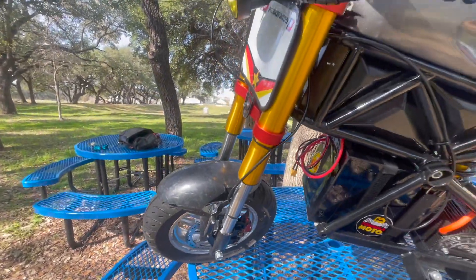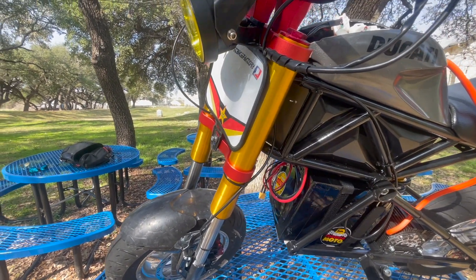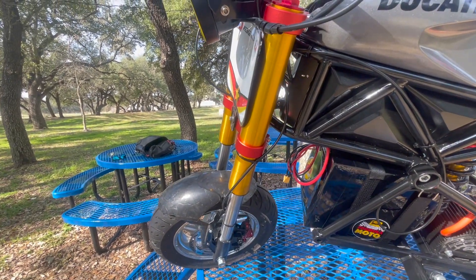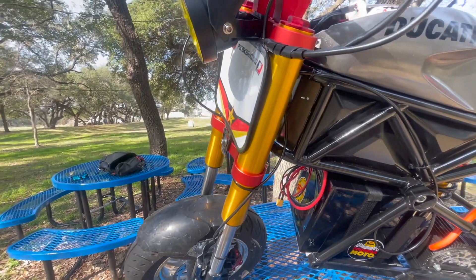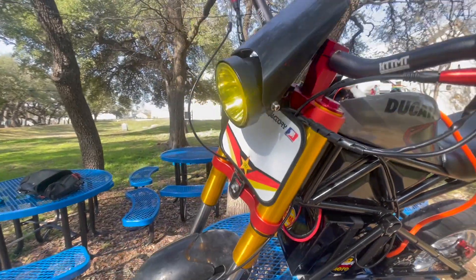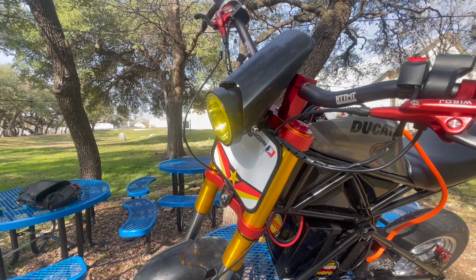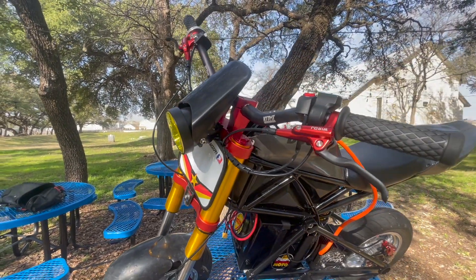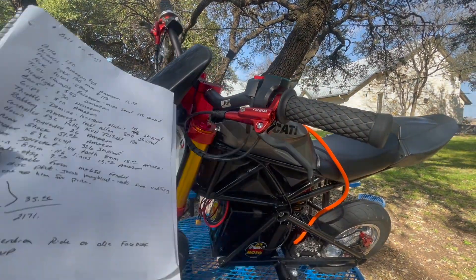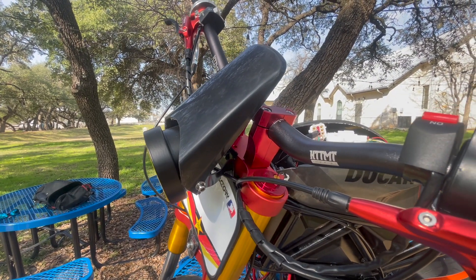The front disc is 180 millimeters — that thing is $12 and bolts right up to the Razor pattern. The fork tubes, the gold parts, those are $113 off eBay. The triple clamps, the red parts, you can find these from a guy on Facebook — his name is Mike. They bolted right on and were $108 shipped. The headlight is an Amazon special — it came with two, only one on right now — $40. The handlebars are also from Amazon, $30, and bolt right on. These are 28 millimeters at the bolt-on point.